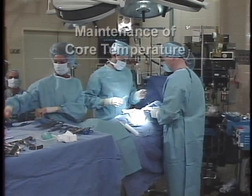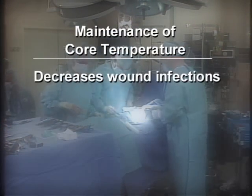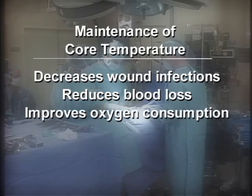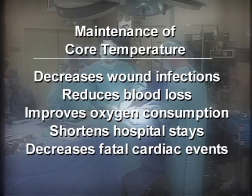Studies have shown that the maintenance of a normal core temperature decreases the incidence of wound infection, may reduce blood loss, improves oxygen consumption, shortens the hospital stay, and helps decrease the incidence of fatal cardiac events.